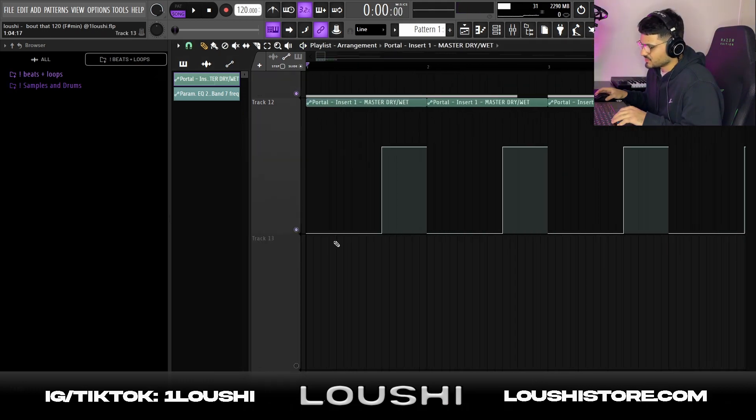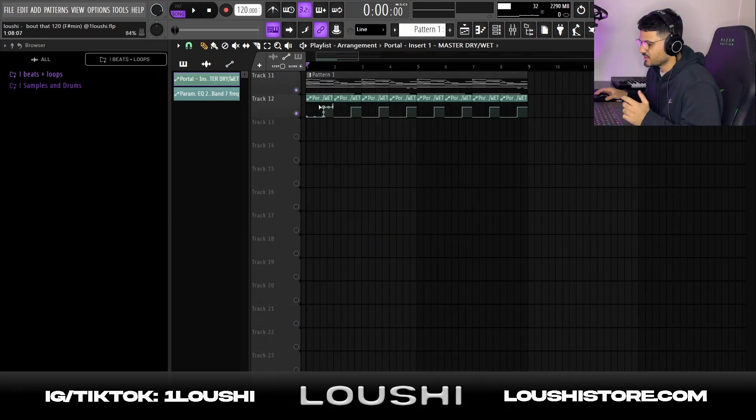Super simple — I just had the Portal at zero percent mix first and then turned it up to 69 percent mix. After I had this I just rendered it out to a wave file.